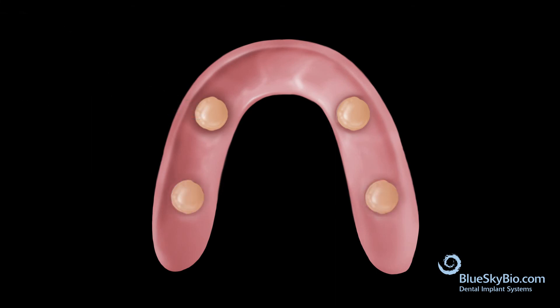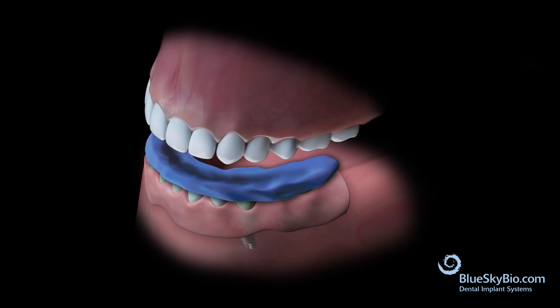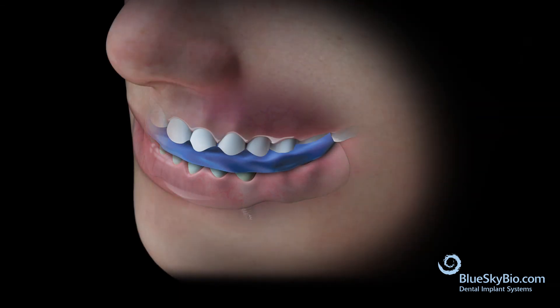Dry the housings in the mouth, then seat the denture in the mouth. Insert the bite registration and have the patient bite into occlusion gently while the material sets.